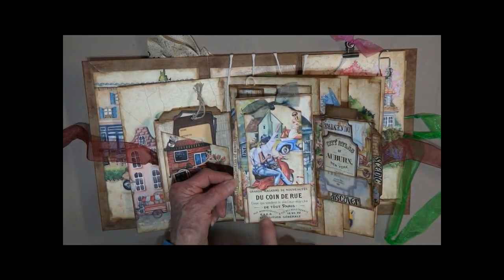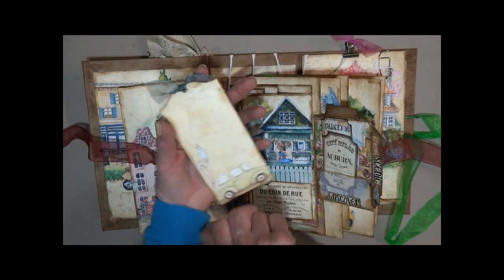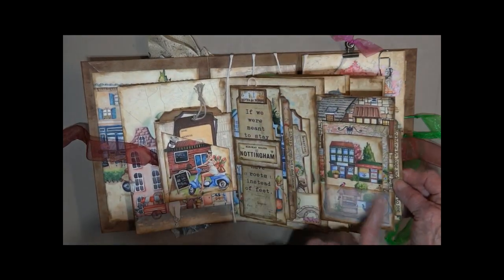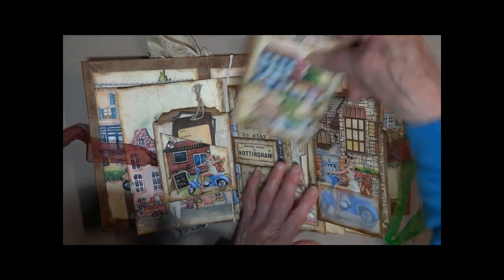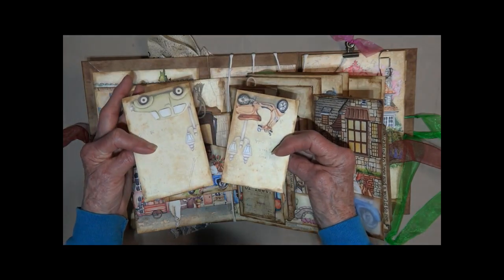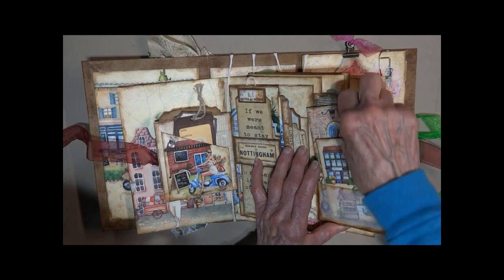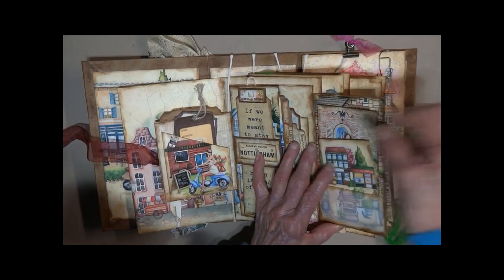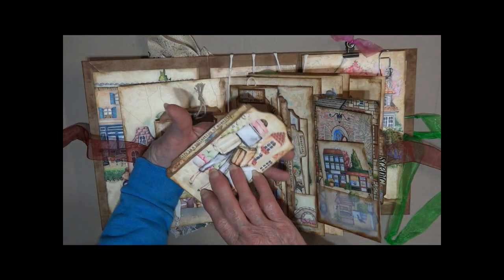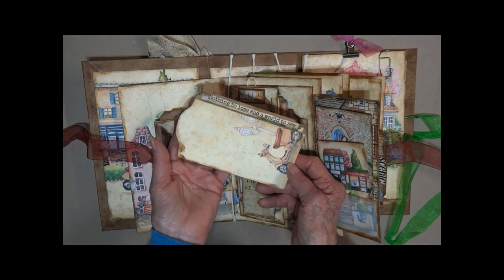There's another flip — we've got a pocket here that pulls this card. Open it up — another vellum pocket. These cards — I love the pictures in this print. And there's a pull out from the side. 'This is life is a collection of moments. Nothing to lose. And a world to see.'